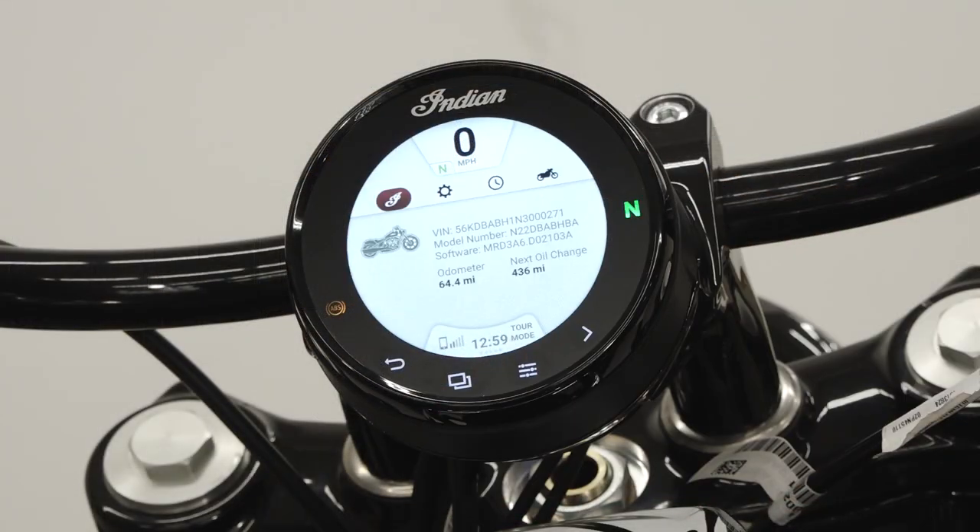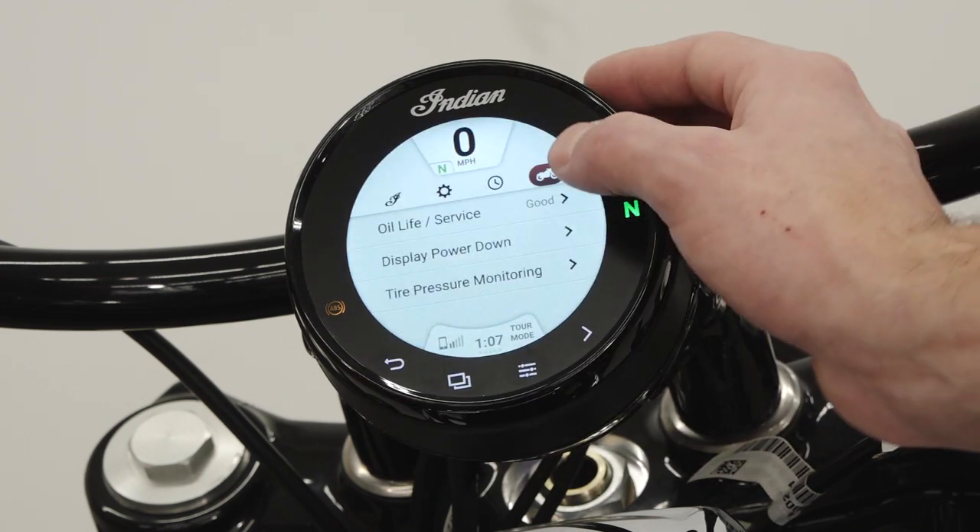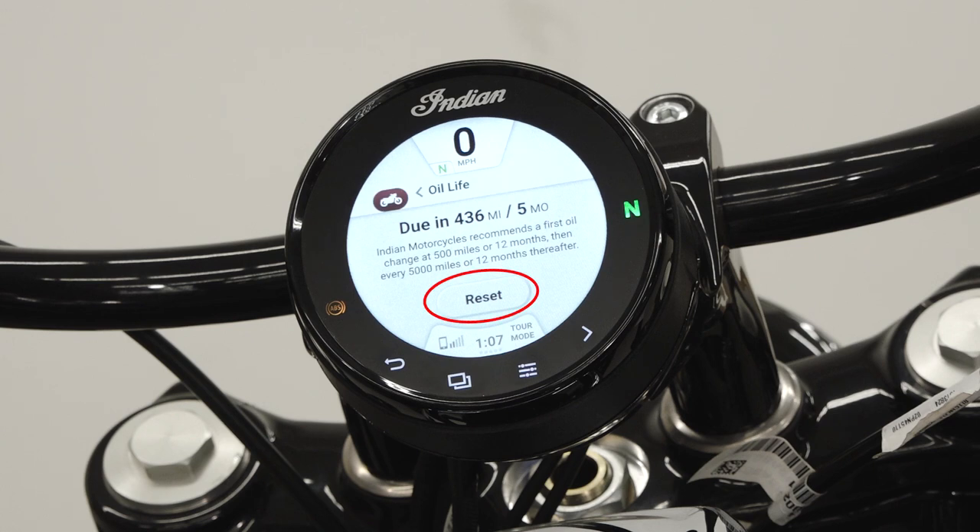Next, navigate to the settings menu on your bike and select oil life and service reset. Select the reset function and confirm your selection.